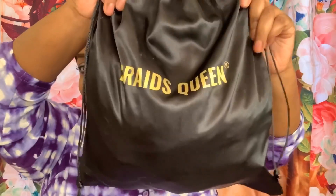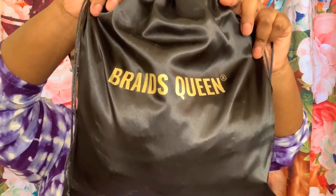Hey cuties, welcome back to my channel. Today I have a review on a wig from Braids Queen. This is a knotless braid. I really, really do like this and highly recommend it.